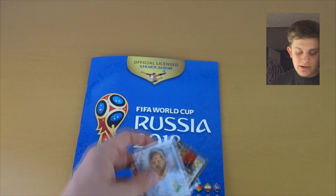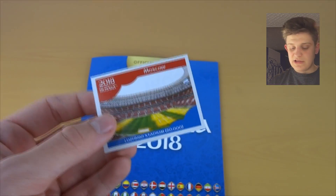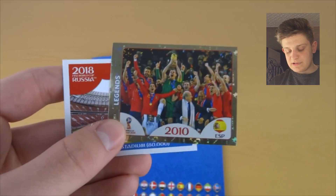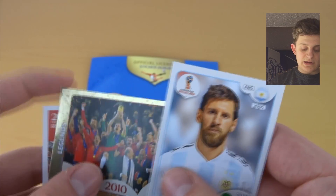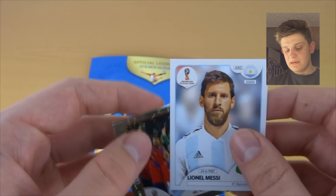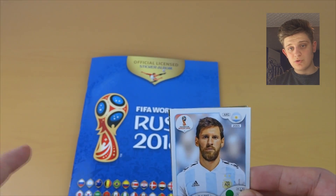We're going to be showing you how to stick in three samples of stickers: a stadium sticker which is landscape orientation, another landscape one which is the shiny sticker — just to show there's no difference between shiny and regular stickers — and then a standard portrait player sticker, which is Lionel Messi himself, which we got on our 10-pack opening on the channel.